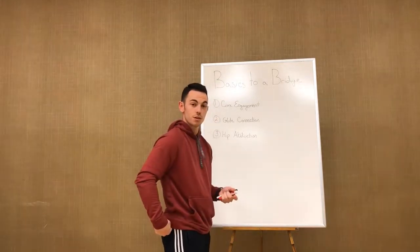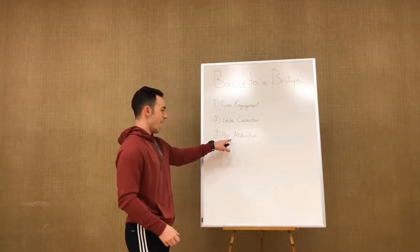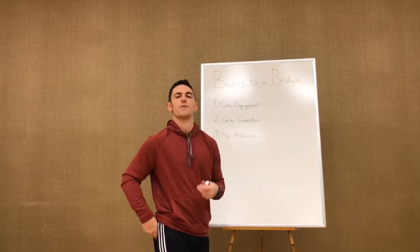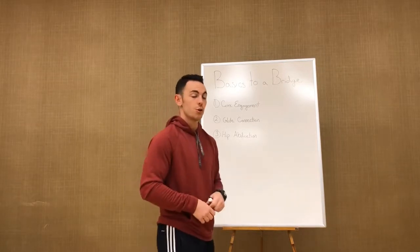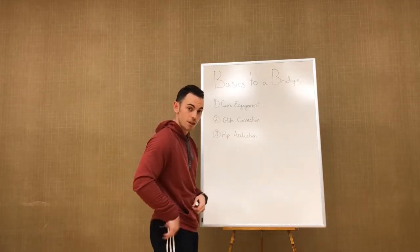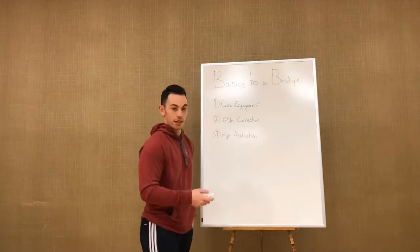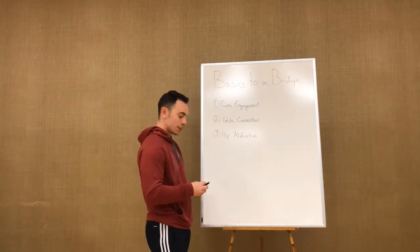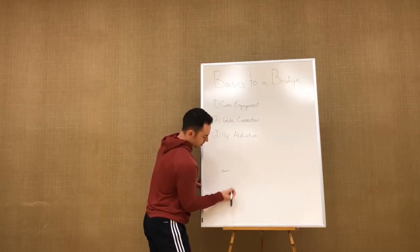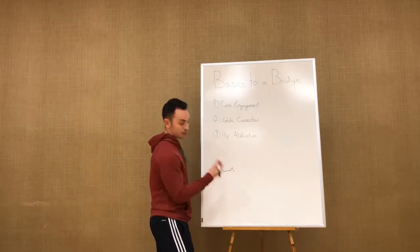The second component is the glute connection. Your glutes are what's supposed to be moving you in a glute bridge — so you have to understand that your glutes extend your hips and abduct your hips. There are a lot of different ways to turn your glutes on: feel your glute medius, do band walks, or prep with a glute bridge once you lock it down. But between hip extension and hip abduction, you want to understand what the glutes actually do.